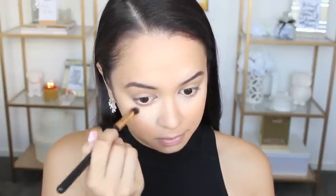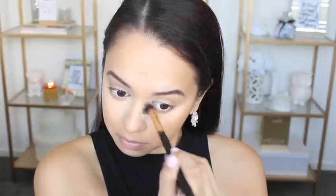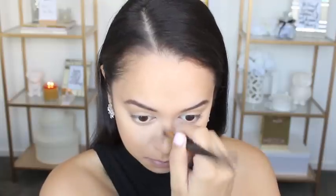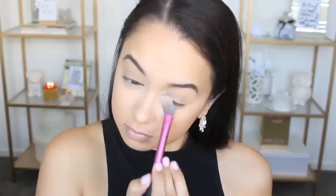To set those areas of my face and prevent the product from creasing, I am applying the Australis Ready Set Go True Translucent Finishing Powder. As for the other areas of my face, I'm just using my trusty old Australis Fresh and Flawless Pressed Powder.